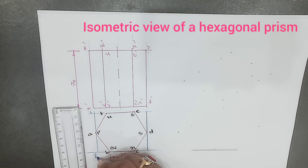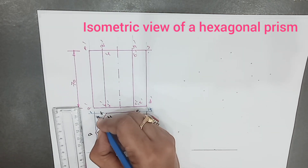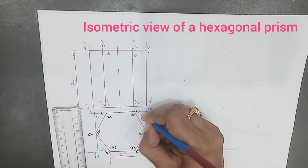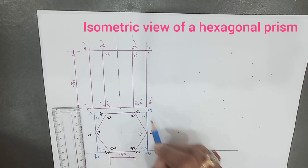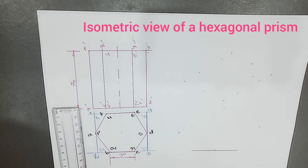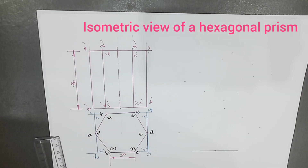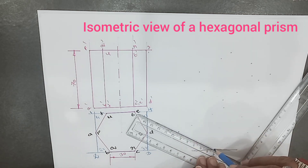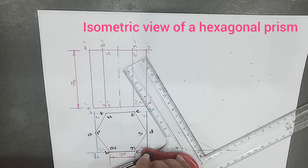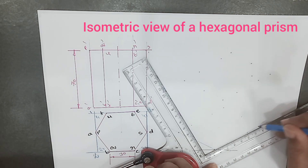We have two bases: vertices 1, 2, 3, 4 form the bottom base rectangle, and 1-1, 2-1, 3-1, 4-1 form the top base. First, we will draw the bottom base rectangle 1, 2, 3, 4. This rectangle is parallel to the horizontal plane, which means all four sides need to make an angle of 30 degrees to the ground line. So we draw 30-degree inclination lines to the left as well as to the right.